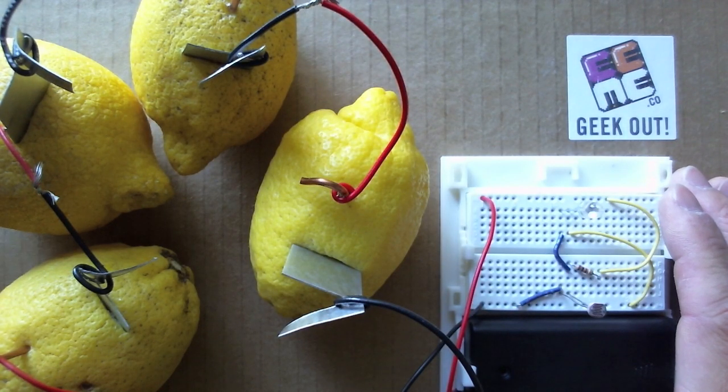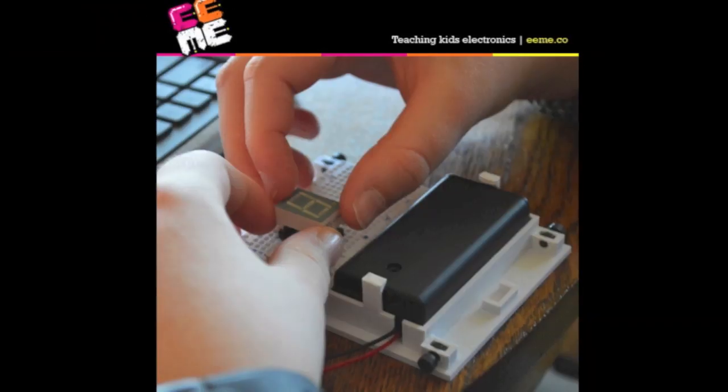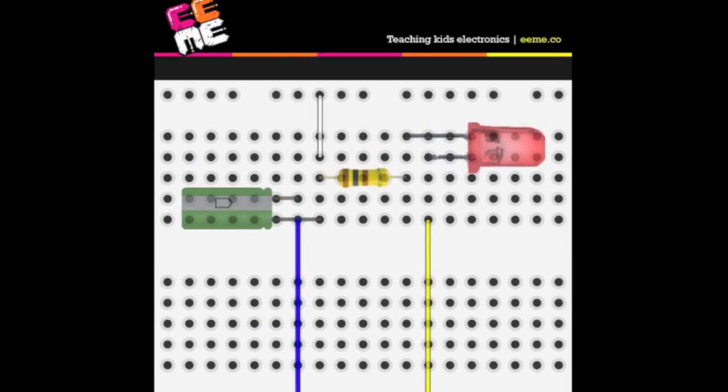Hi! E-Me teaches kids electronics through building and playing. We have monthly project subscriptions where we send your family a new electronics kit each month to build and learn from. We also have free interactive lessons online.